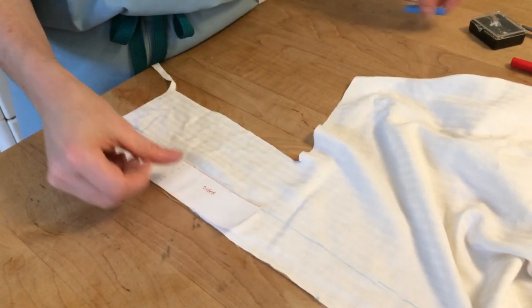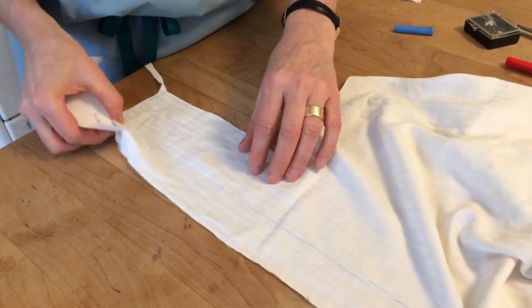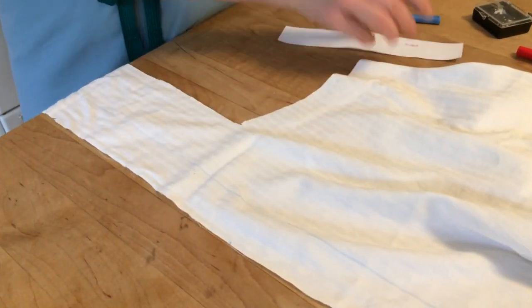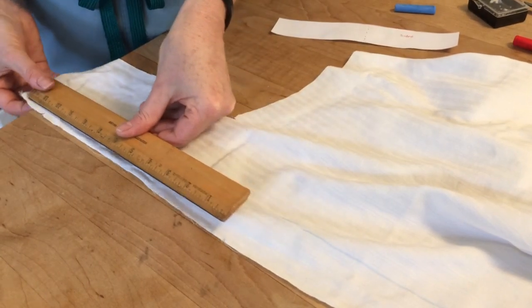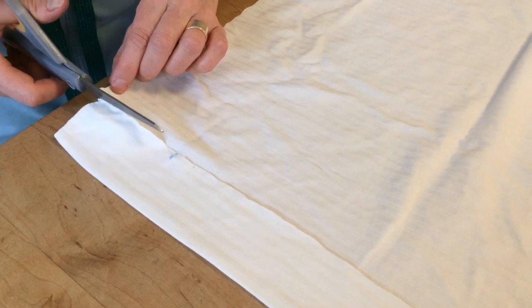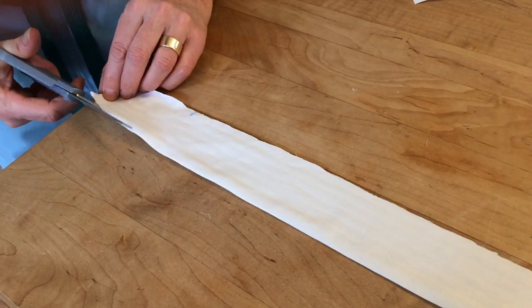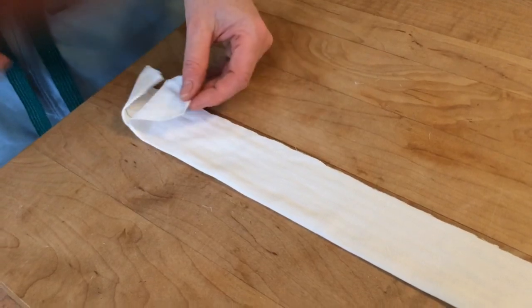You will use the narrower template piece to mark out the ties. You need to cut two strips that are at least 37 inches long — I made my ties 43 inches. Sorry about the guinea pig squeaking in the background. I just folded the fabric in half and made two long strips, cutting along the fold to separate the two.